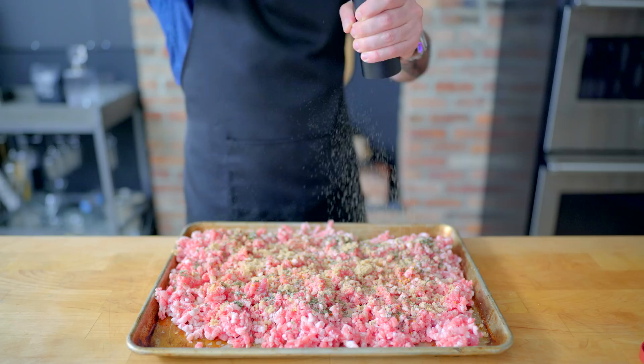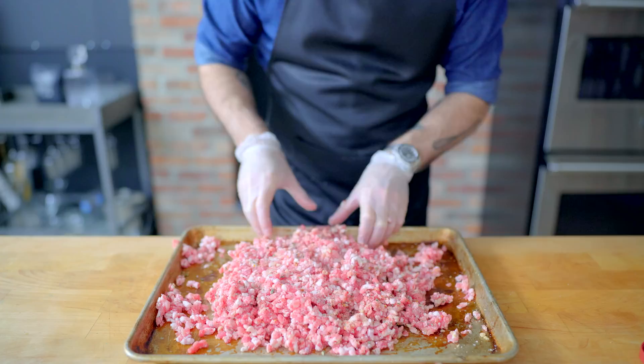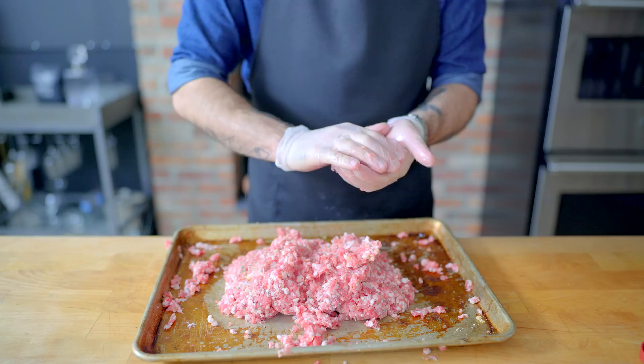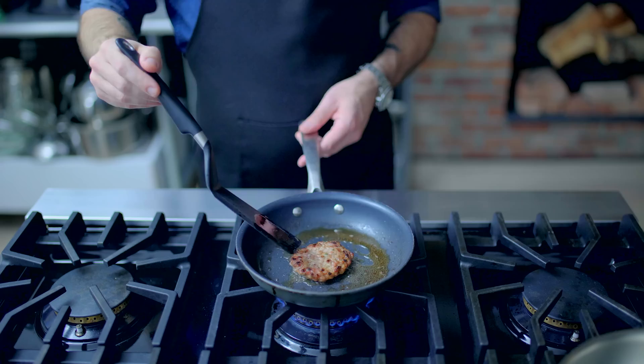Sprinkle the seasoning as evenly as possible over the meat, then using gloved hands, mix until homogenous. Raw breakfast sausage does freeze beautifully, thus simplifying future batches of biscuits and gravy. But before we make anything, we need to test the sausage to make sure it's well seasoned. Press out a patty, fry it up with a little bit of butter, and taste the sausage to make sure everything's up to spec.